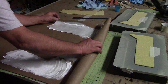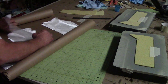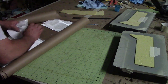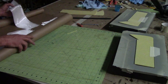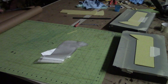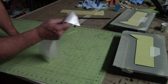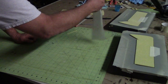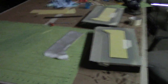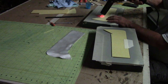I cut a bunch and put them in this paper — two at a time — and just roll them back up. That way, once I'm rolling, I don't have to stop.